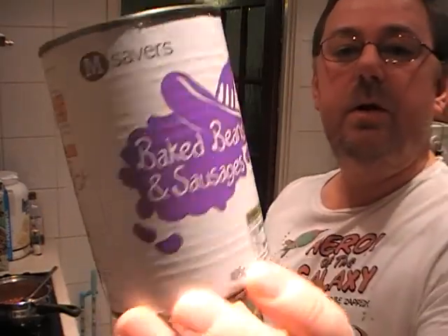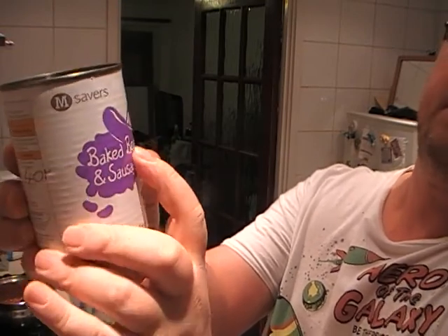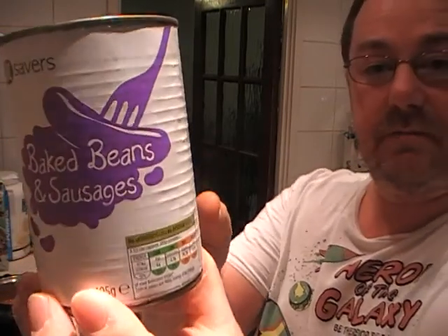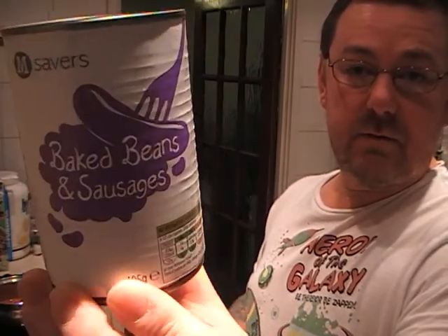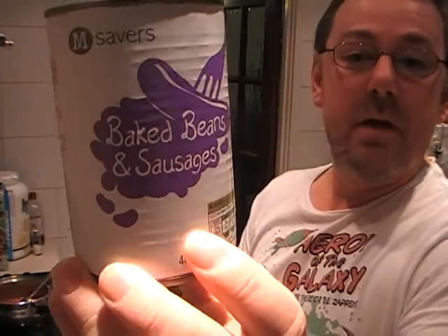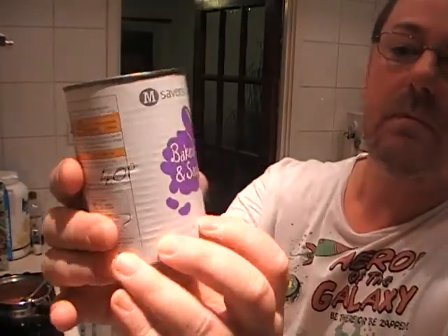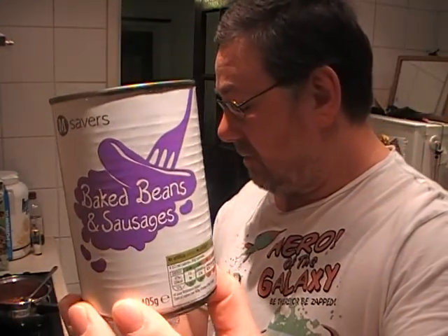Hello, Mark here, and today we're going to be looking at the Morrison's Savers Baked Beans and Sausages. It's the cheapest, absolute low-budget beans and sausages I could find in the Morrison's stores. And that's what they call it — they call it the Savers in Morrison's.